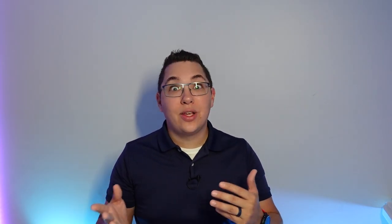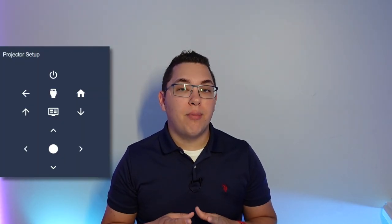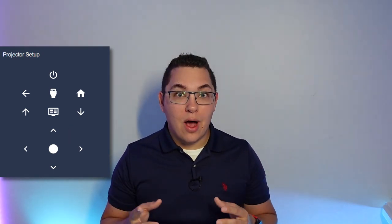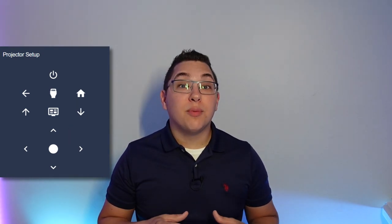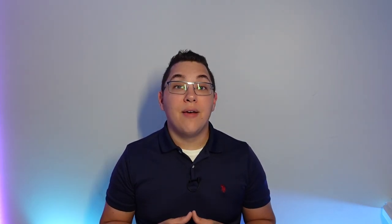Another thing you can do is use the custom TV card to make a virtual remote in Lovelace. This card has a bunch of predefined buttons that can be tied to specific service commands. Tapping the buttons on the card will call the service and command that you specify, so all those commands learned in Home Assistant can be triggered from a virtual remote. I used this card to combine my projector and projector screen remotes into a single virtual remote in Lovelace, using the predefined channel up and channel down buttons for my projector screen, and the source button for input select. I have a written version with all the YAML code on my website — the link is in the description.